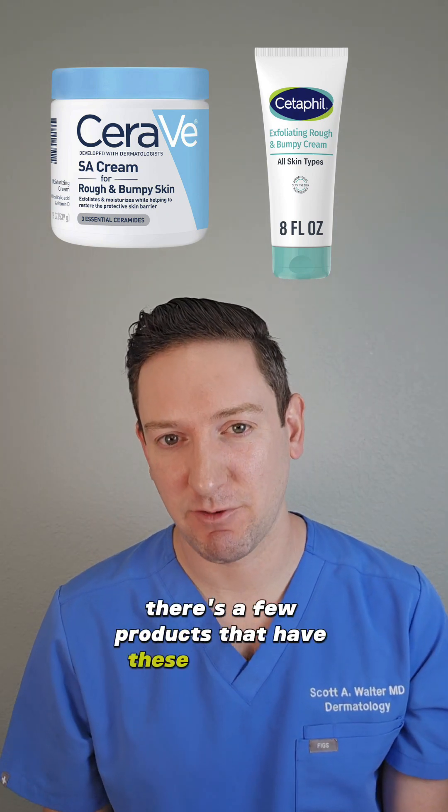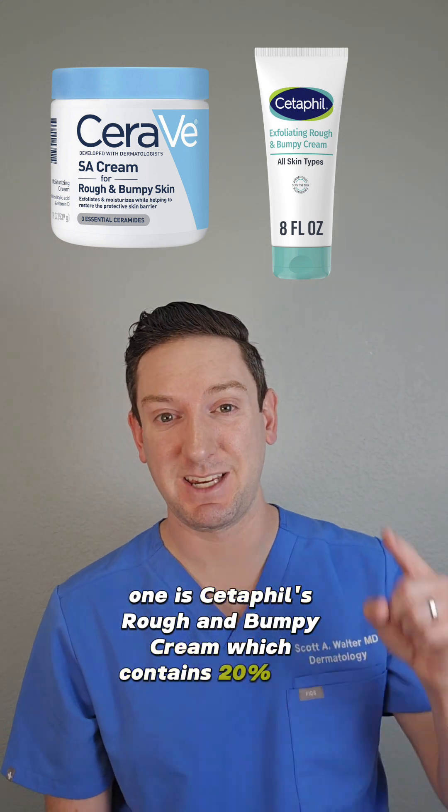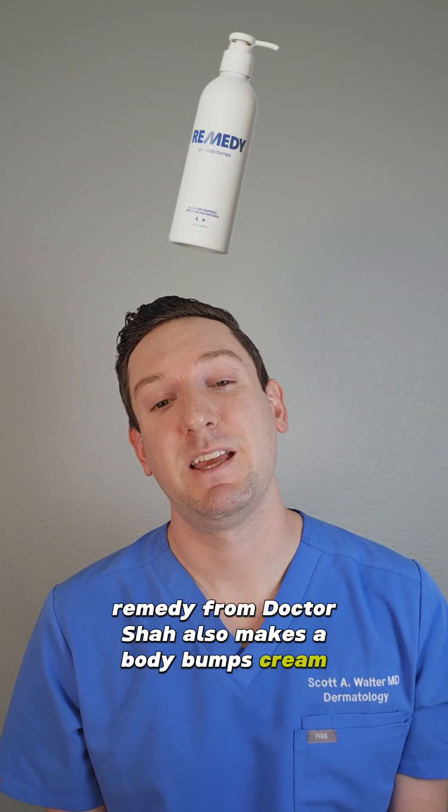There are a few products that have these ingredients that stand out to me. One is Cetaphil's Rough and Bumpy Cream, which contains 20% urea. CeraVe also makes an SA Cream, which has salicylic acid. Remedy from Dr. Shaw also makes a Body Bumps Cream — it's currently out of stock, but that's another one I'd check out.